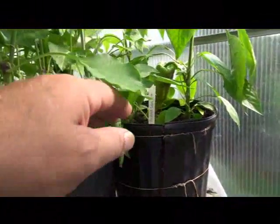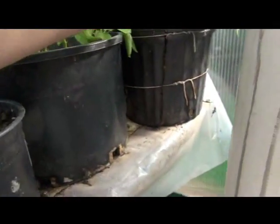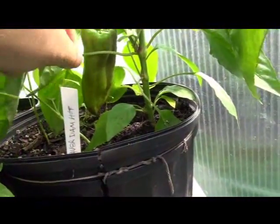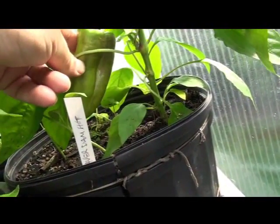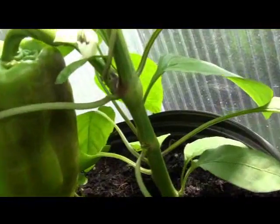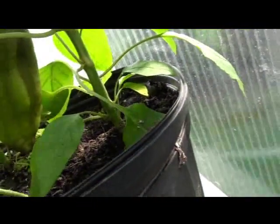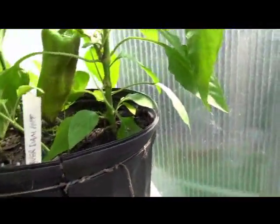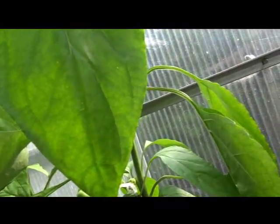Here we have the Beaver Dam hot pepper. We got some peppers on here — this one's nice and green, it looks like it's starting to get some color on it. Here's a flower — a nice white flower, smooth stem, no fur.